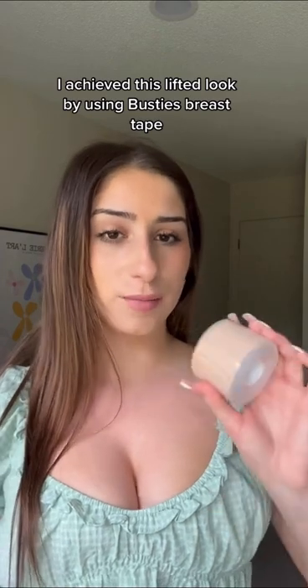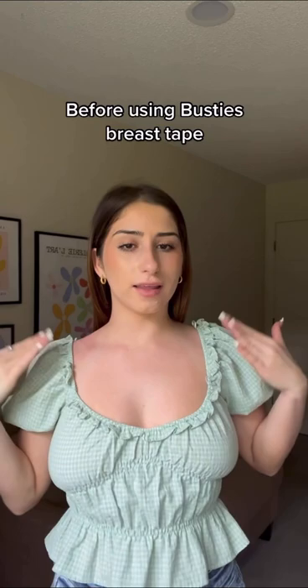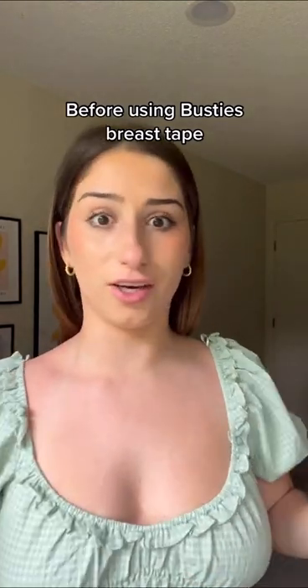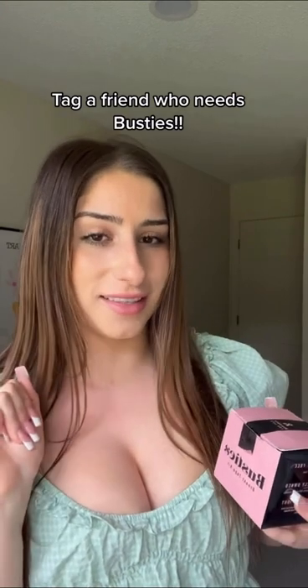Stop scrolling if you want your boobs to look like this without wearing a bra. I achieved this lifted look in seconds by using this tape, and you wouldn't even know. Really quickly, this is what we're looking like without any breast tape — no lift, not cute. Tell your friend in the comments who needs this.